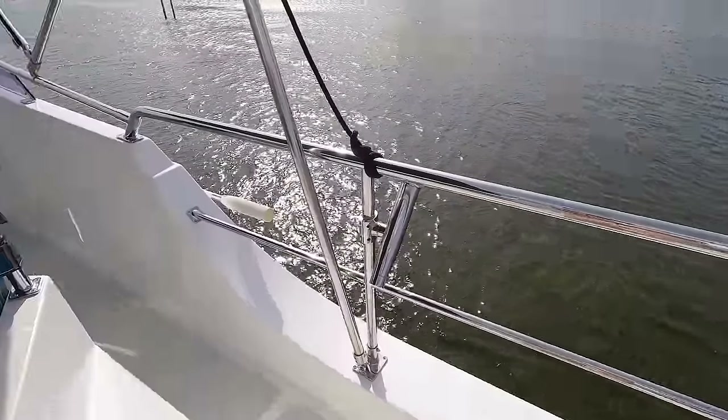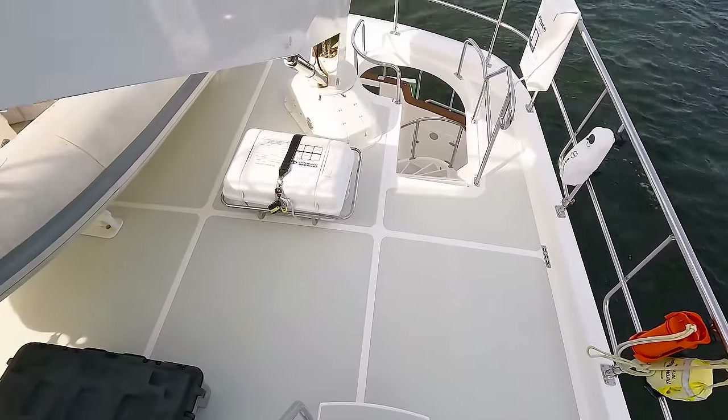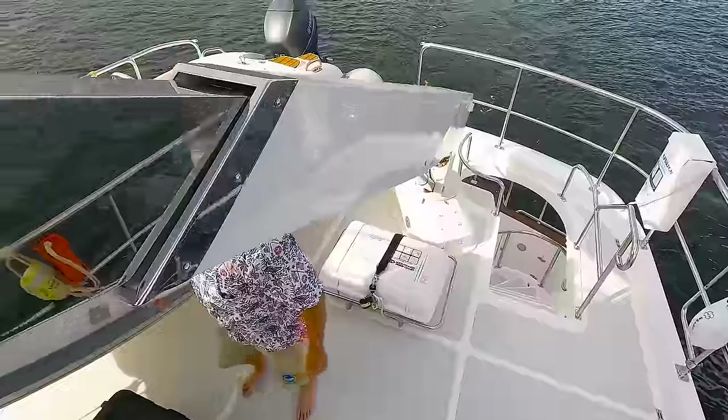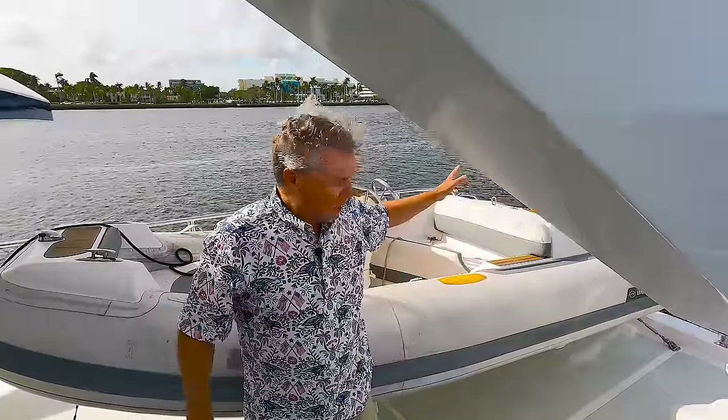I find it's just easier to go backwards down these stairs. The Walker Bay dinghy is over on the outboard side with the Yamaha outboard. Again, life raft, EPIRB, life sling — a lot of safety gear here. Let's work our way forward.